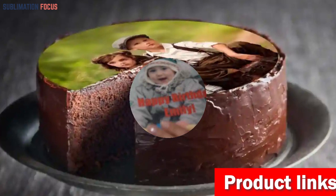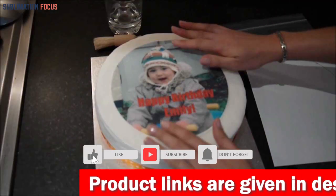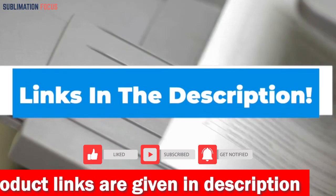Impress your friends and family with gorgeous custom cakes, cupcakes, and more — the possibilities are endless. If you want to purchase this cake printer right now, check out the link given in the description box below.